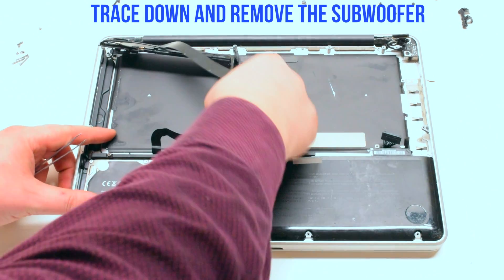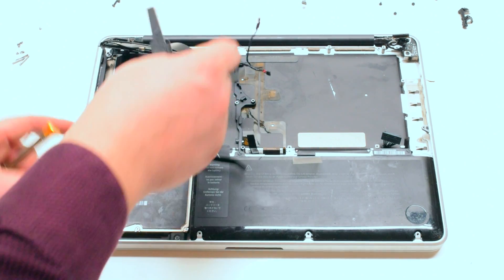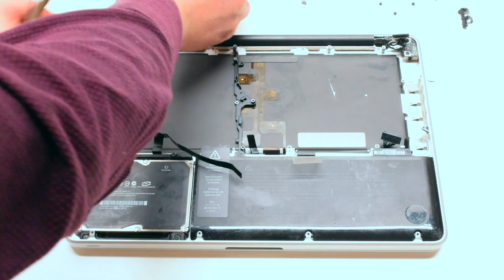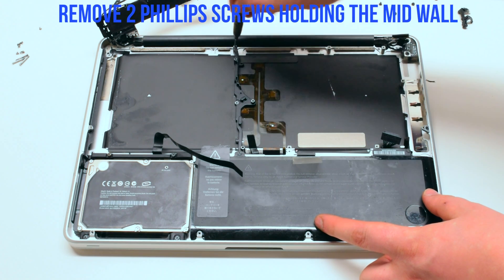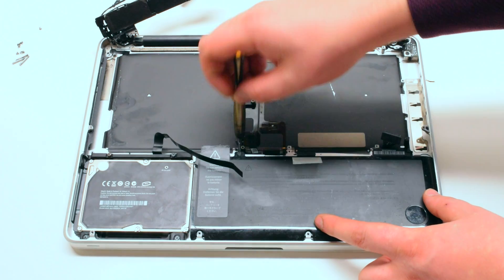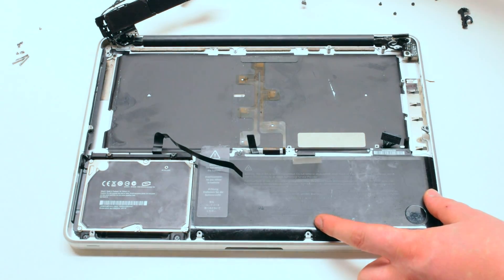Trace down and remove the subwoofer — it might be glued in, so use tweezers to pry it out. Move it to the side. Remove the two Phillips head screws holding in the mid-wall: there's one in the top and one in the bottom. Remove the wall.